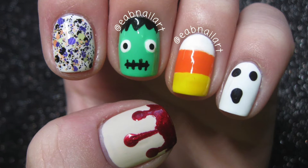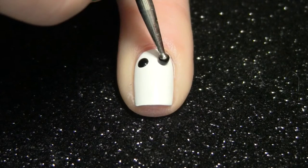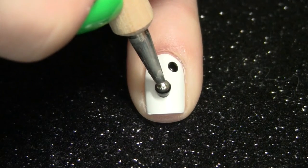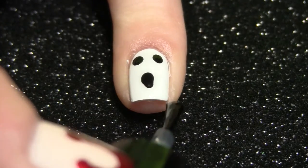Hey guys! Today I have some mix and match nails for Halloween. This ghost design is so simple — literally all you do is make two black dots for the eyes and then drag a large dotting tool slightly to create the mouth, and then of course finish with a top coat.